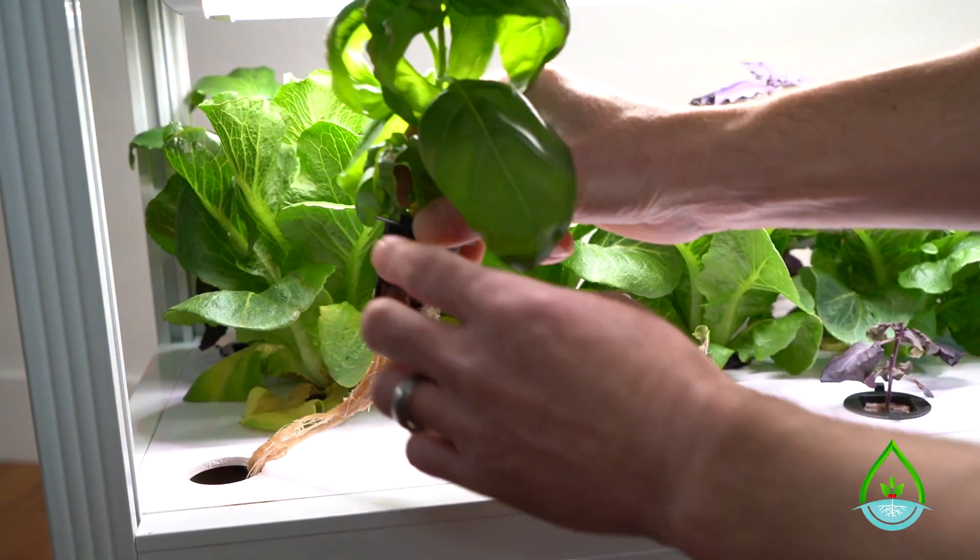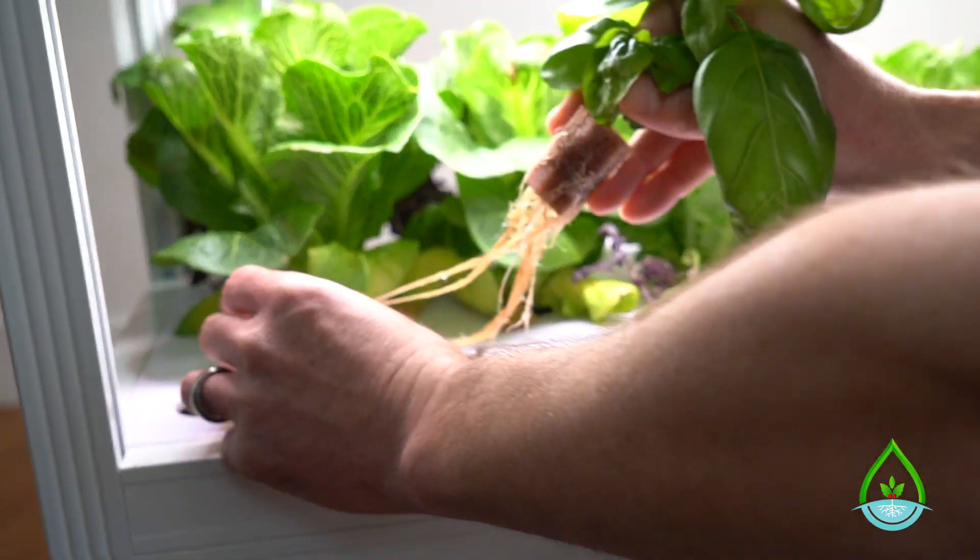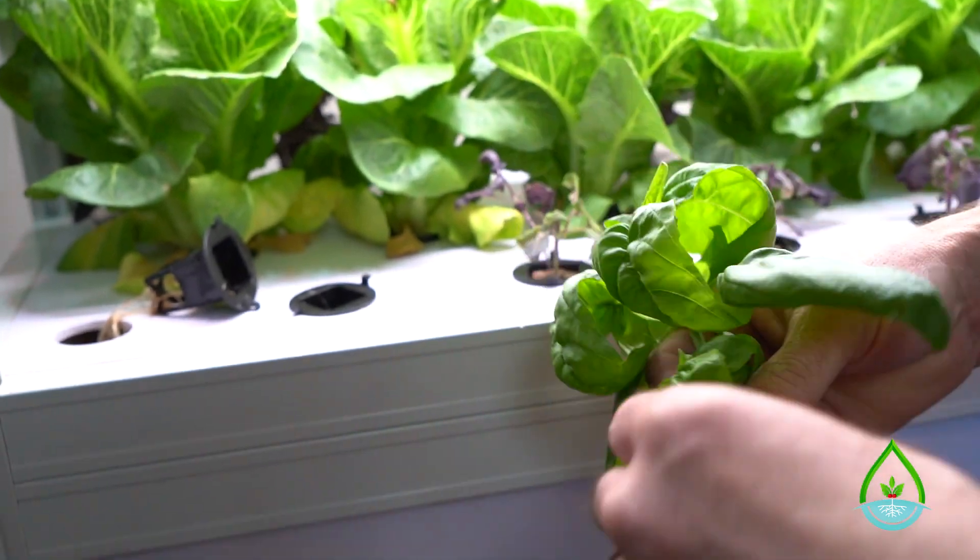If harvesting with the roots, simply remove the plant, wrap the roots around themselves, place in a bowl, and save for later.